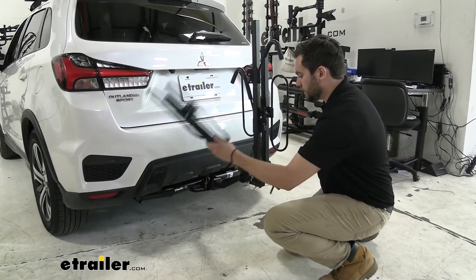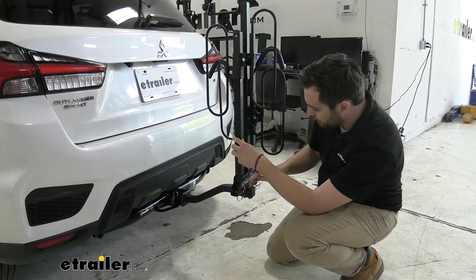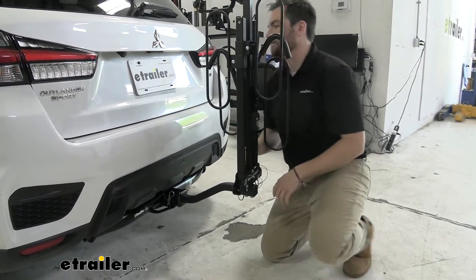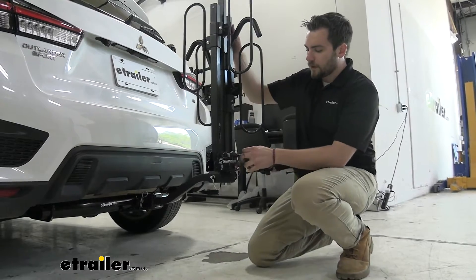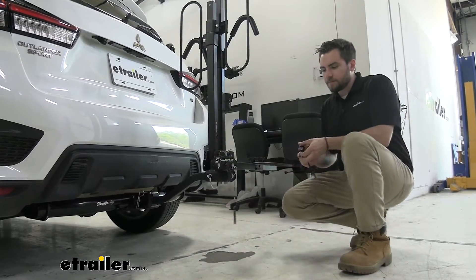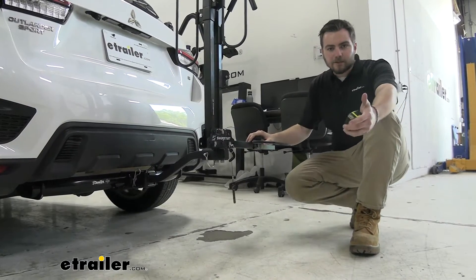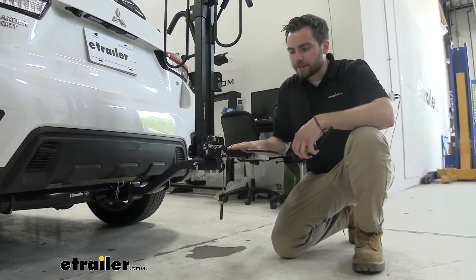Another important dimension to keep in mind is our clearance to the ground. Popping this arm down, our wheel hoop should be quite well out of the way. From the ground to the bottom of our platform, we're at about 18 and a quarter inches. So I don't think we're going to have too many issues there, but keep in mind that as those front wheels go up, the back will go down, and so will our hitch-mounted accessories. At the very end, we're at 15 and three-quarters inches — that's going to be a little bit lower, which is what we actually want so we're not hitting those bikes.